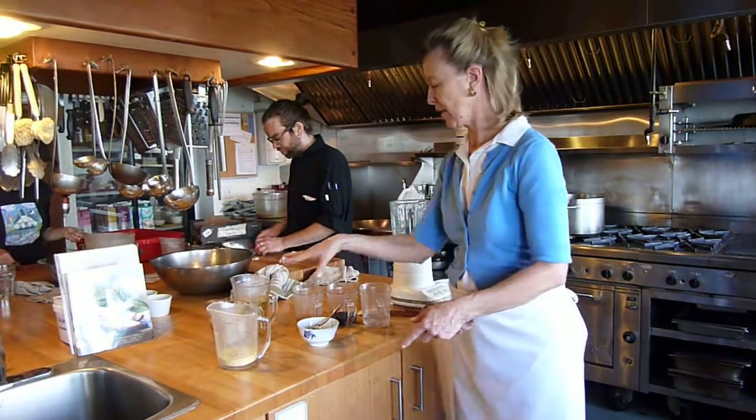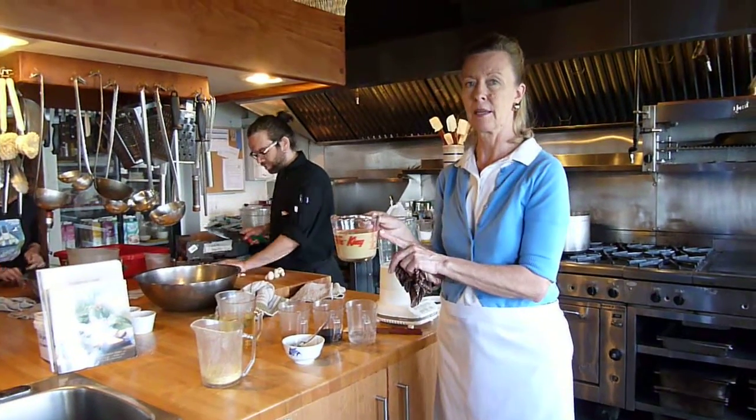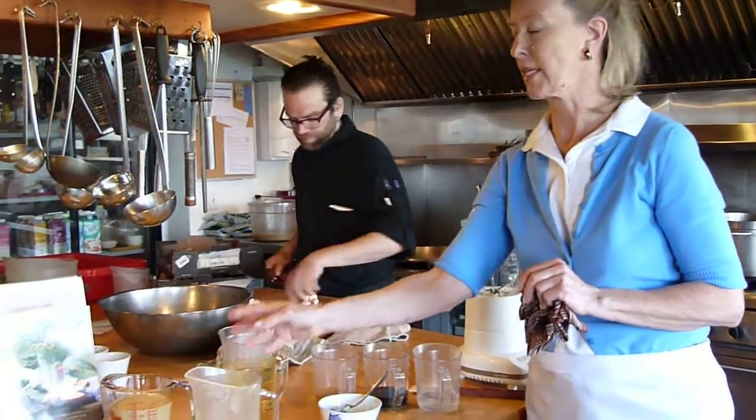We mix all the ingredients together and then slowly pour in the oil and end up with this wonderful dressing.